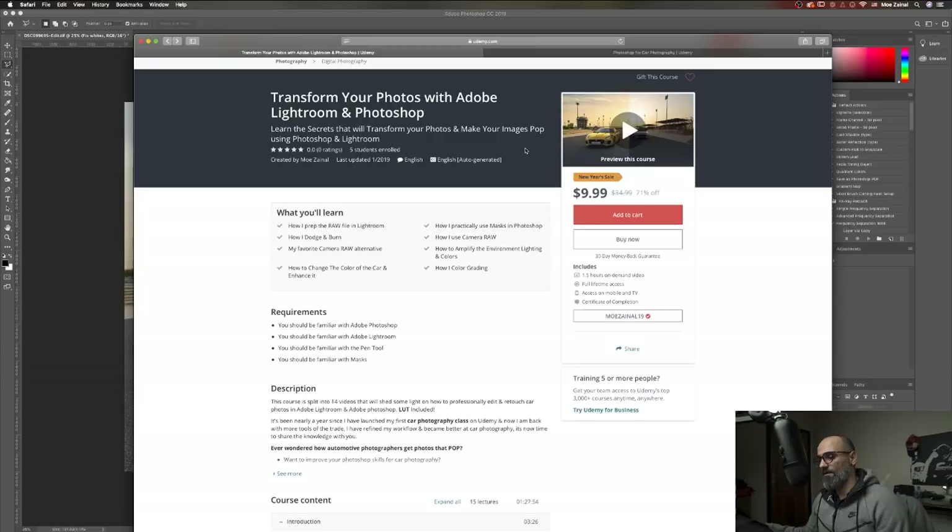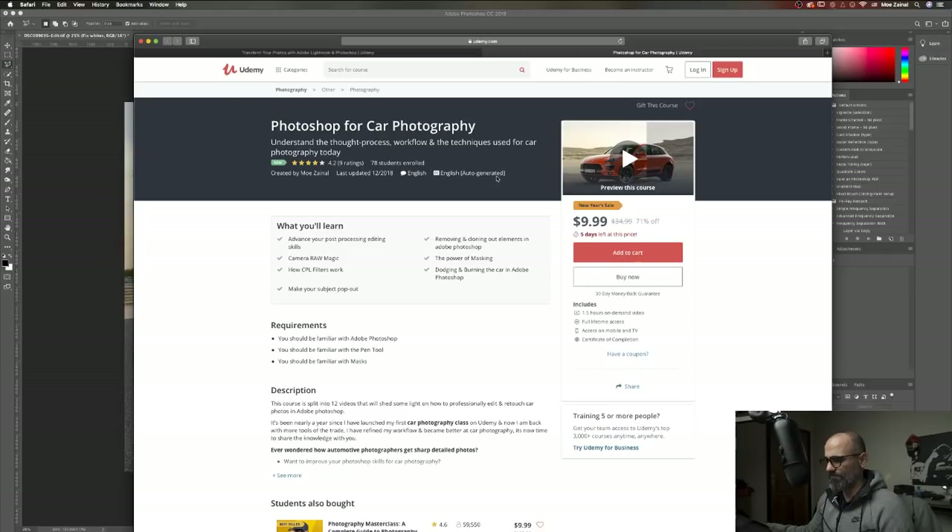The other one I published about a week ago is currently on sale because of the New Year's but it's going to go away in a few days — I guess five days. I'm going to create a coupon code. Unfortunately I can't go below nine for some reason, they don't allow it. So make sure to check these out.